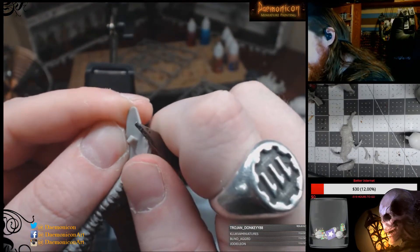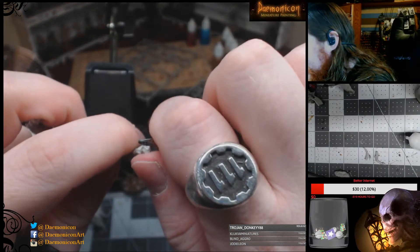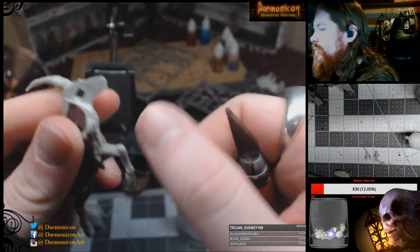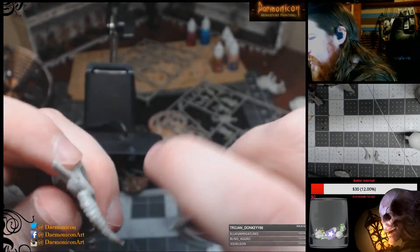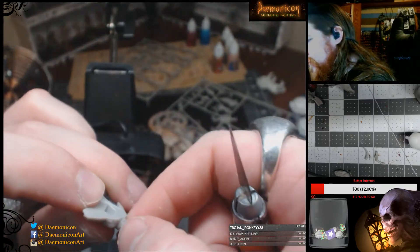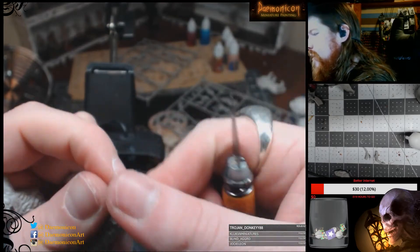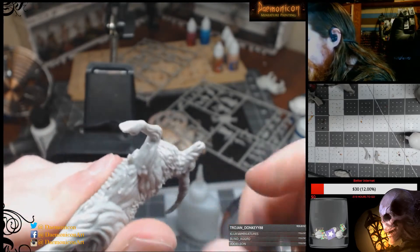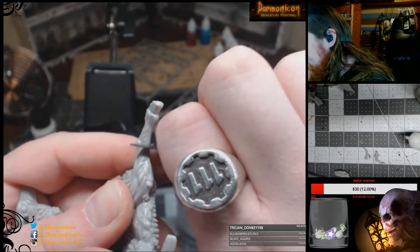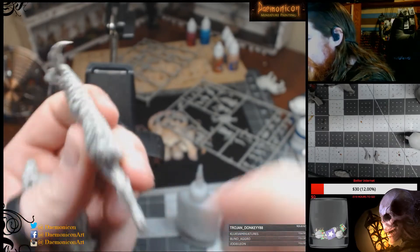Cleaning up the bits left over from the sprue - make sure to do that on all the pieces. This is one that you're going to have to really make sure to stick onto the base. What you'll probably end up having to do is pin it, just because it's in this leaping pose. And this mold line - it's really easy to scrape this one, you just go straight up. There's a mold line straight down the middle too, and probably one back here, but I can't see it in all the fur - there's one out the back of the leg.